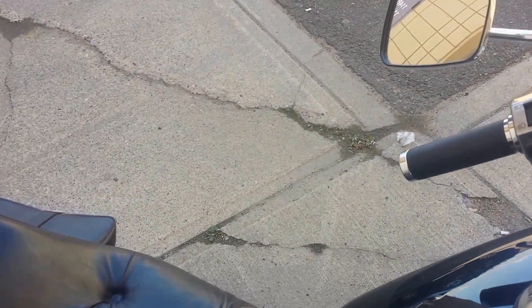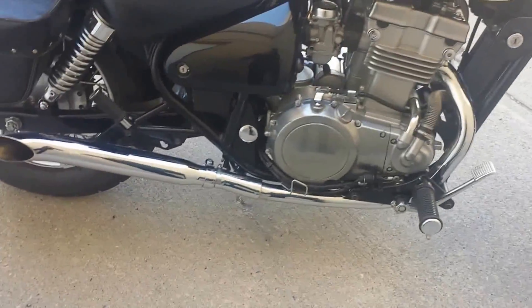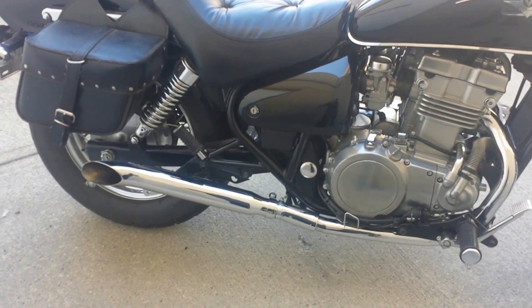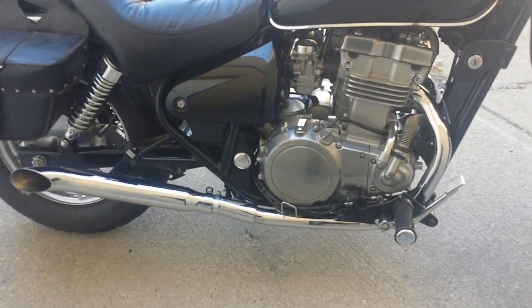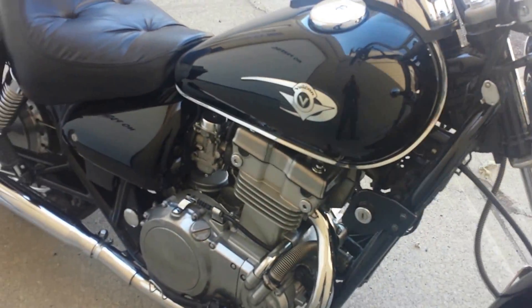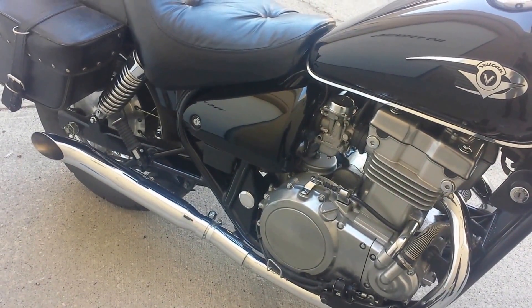So there you go — that is the new pipes on my Kawasaki Vulcan 500, the Emgo turnout style. Pretty easy to install. If you have any questions just shoot me an email and I'll be glad to help you out. Thank you.